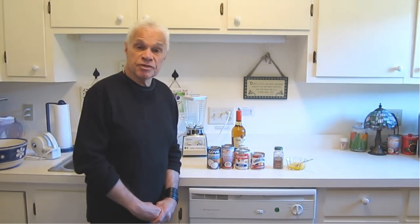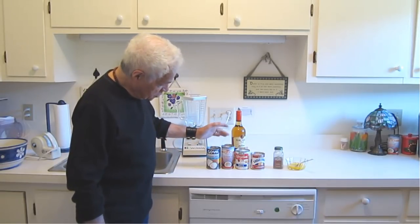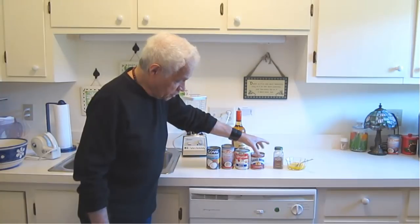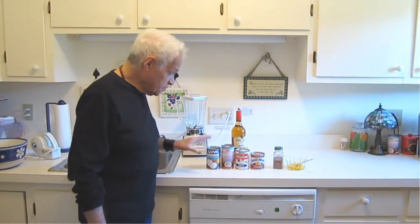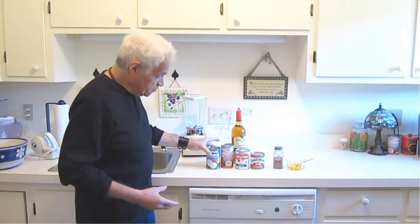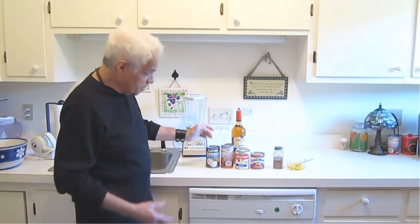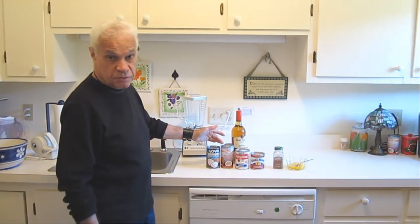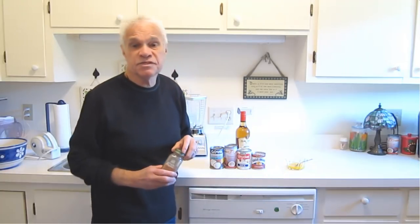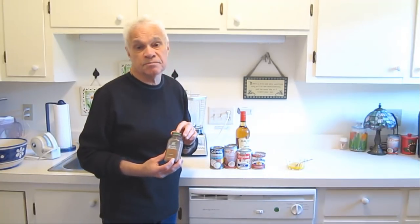In terms of the ingredients, it's usually one can each: one can of coconut milk, one can of coconut cream, one can of evaporated milk, and one can of condensed milk. Some people like to use just two cans of coconut cream, or two cans of coconut milk. I use a combination of both — one can of coconut milk, one can of coconut cream. In terms of the cinnamon, usually half a teaspoon to one teaspoonful, depending upon how much cinnamon you want.